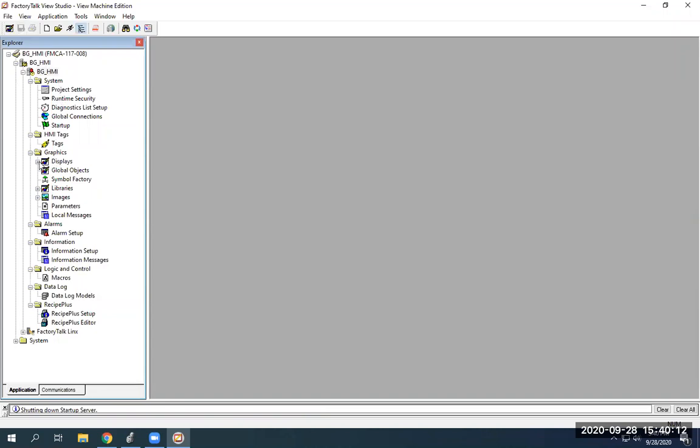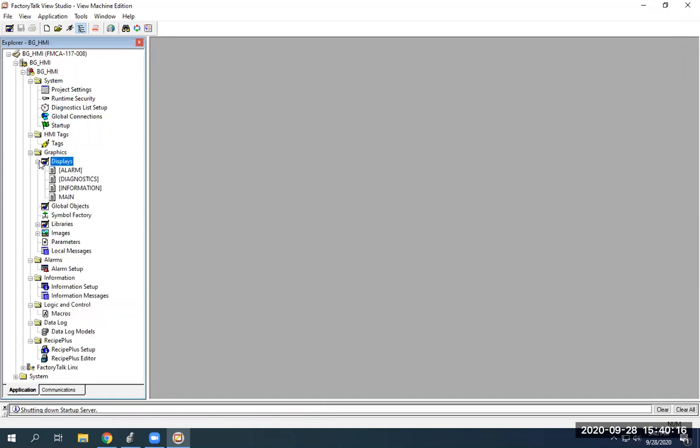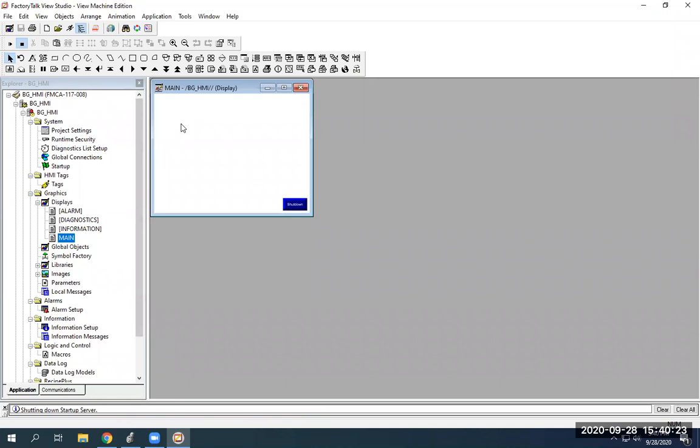You can add a display or you can use the main that we have here. If you expand the display, you'll see alarm diagnostics, information, and name. I'm going to double-click on name — this is our main display within the HMI program. You can have a main display and click on buttons to take you to other screens. Your main is just your default that it opens to. What I'm going to do is add in a couple of momentary push buttons. You have momentary and maintained — maintained means if you push it, it doesn't go off until you push it again.